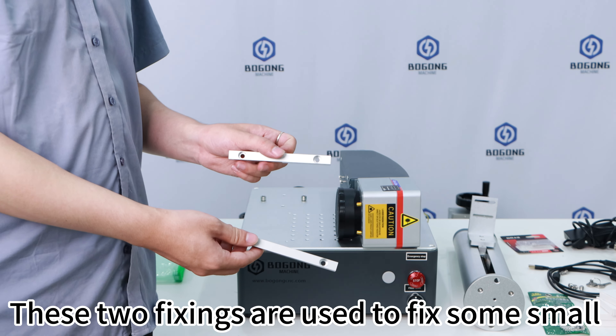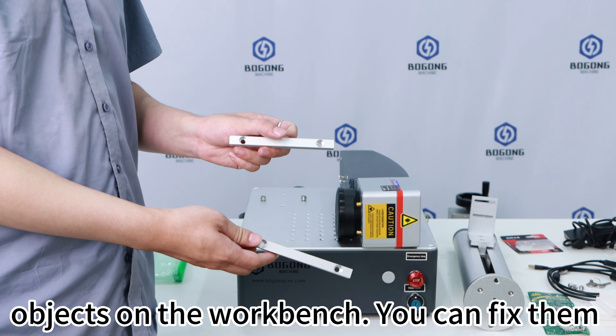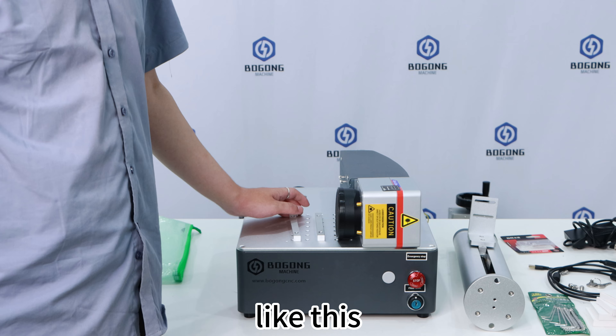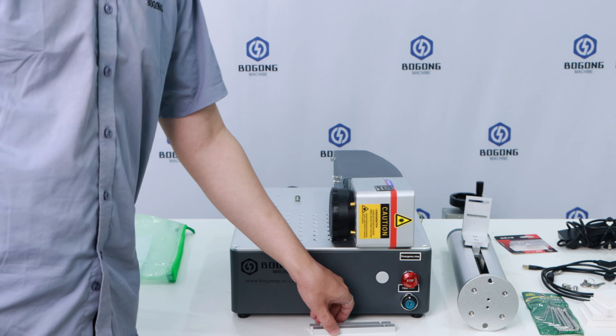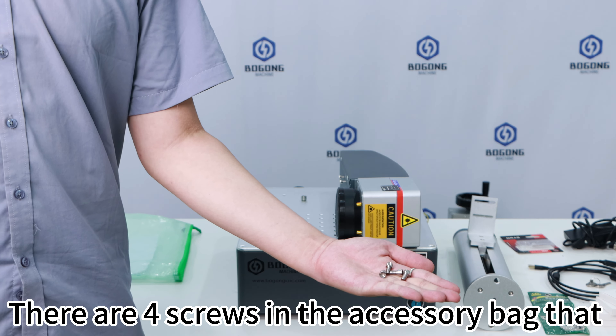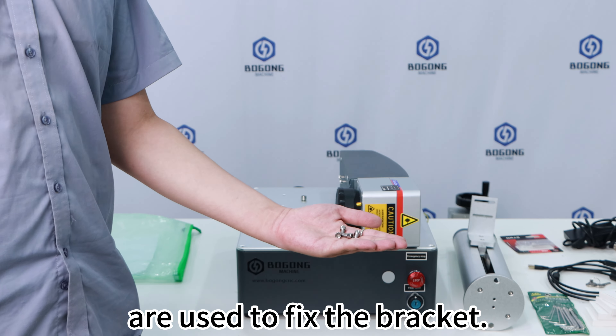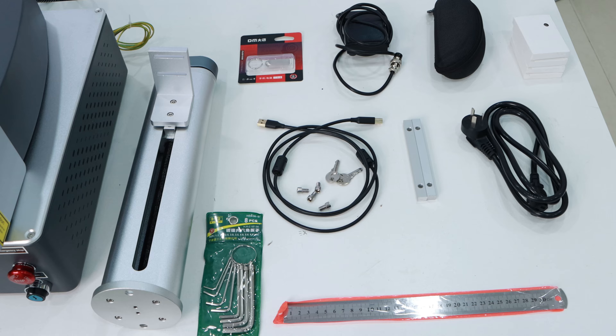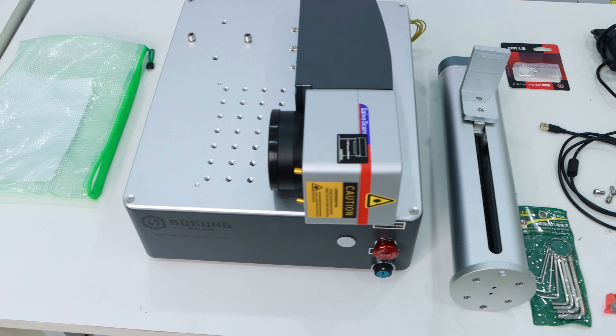These keys are used for the safety switches of the laser source. You insert the key here to turn on the laser source and make it work. These two fixings are used to fix small objects on the workbench. You can fix them on the table with screws.